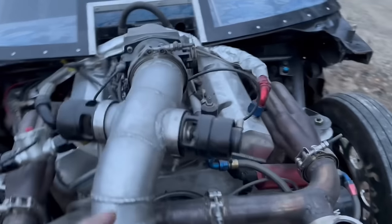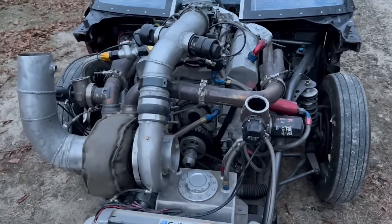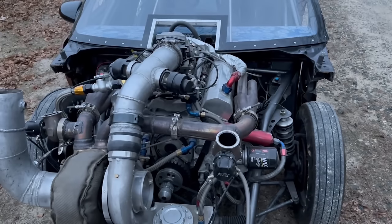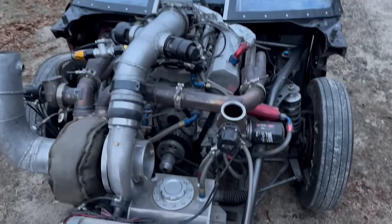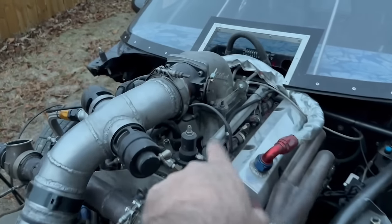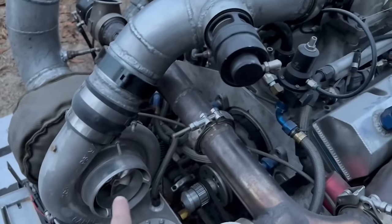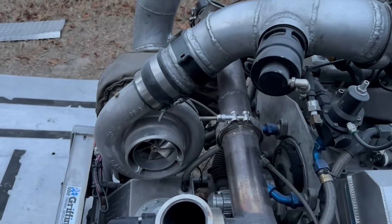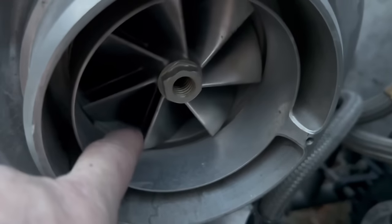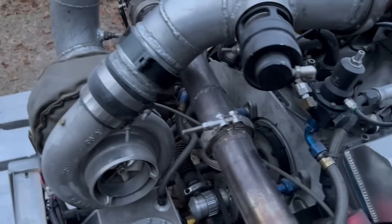These are 60-millimeter blow-off valves and we have two of them. The purpose of a blow-off valve is to prevent compressor surge — you've heard it on import cars or Grand Nationals during a pull. When you close the throttle blade with air flowing, the air has nowhere to go and starts surging the turbo. This turbo is a Forced Inductions GTR 102 and it has an anti-surge slot — a ported shroud — that allows air to recirculate through the compressor housing rather than surging.